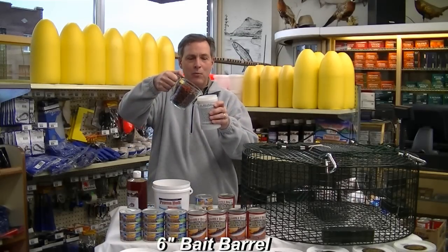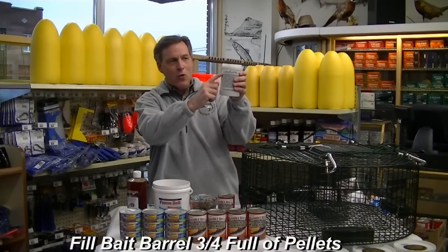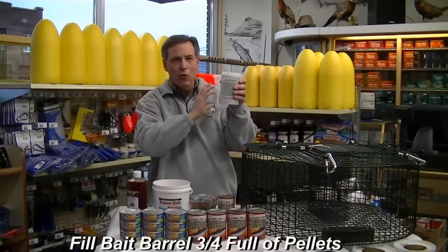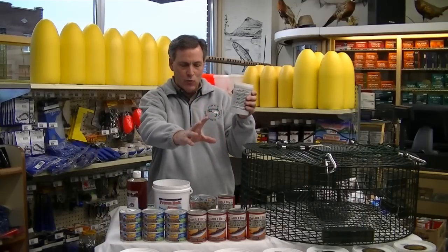We're going to pour the pellets into the bait barrel. What I like to do is fill the bait barrel up about three-quarters of the way full — you want a little bit of area left over at the top so the water can flow through the pellets, and that gets a good scent trail going out through the water, which is really important.